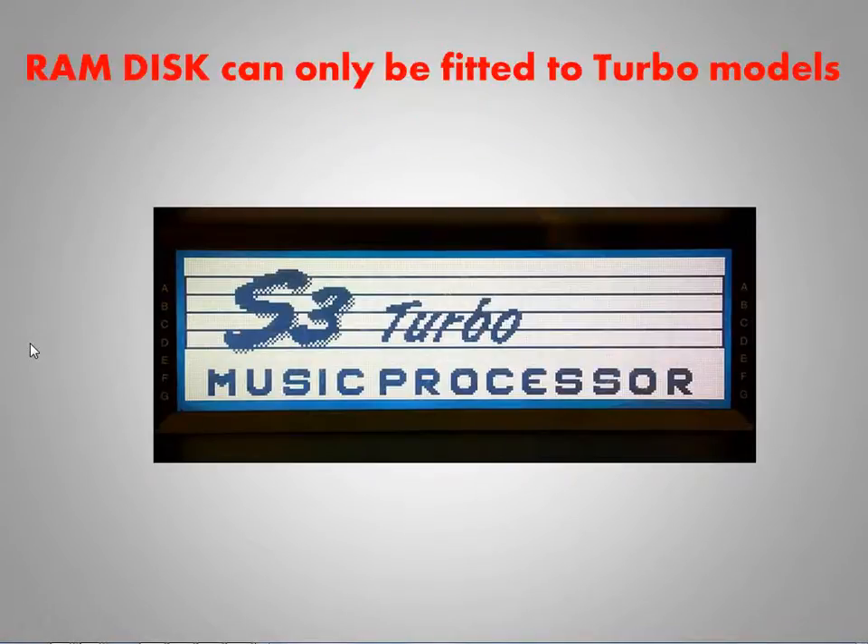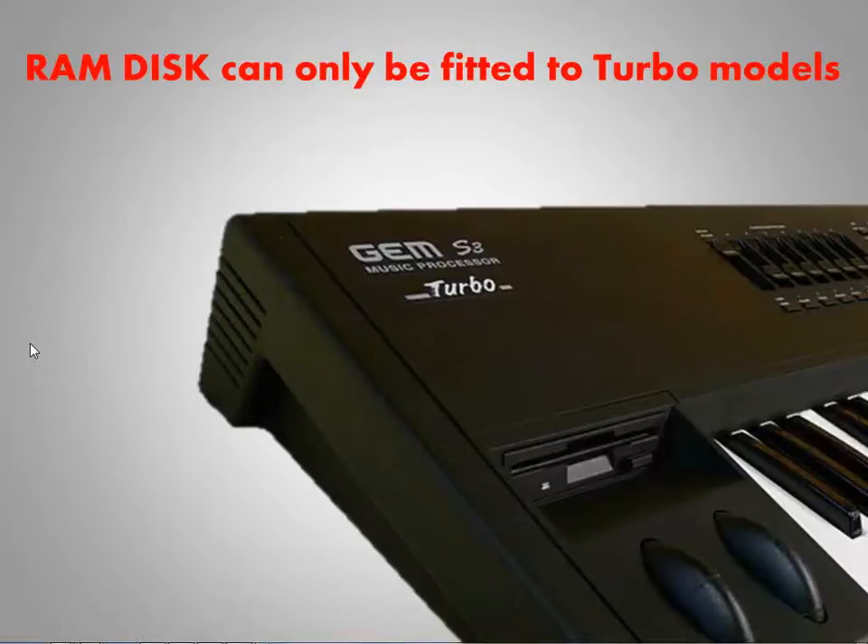It's fairly evident if you have a Turbo version, either from the screen at power-up, or the sticker that's often fitted underneath the model, or underneath the floppy drive.